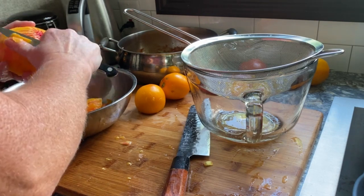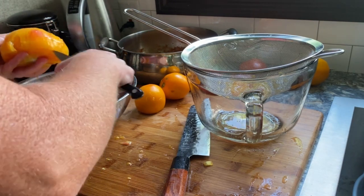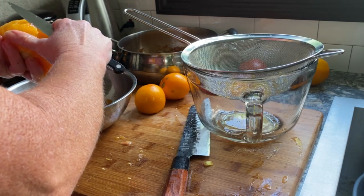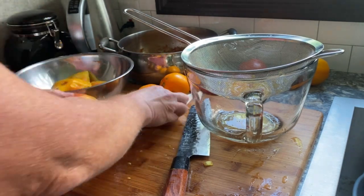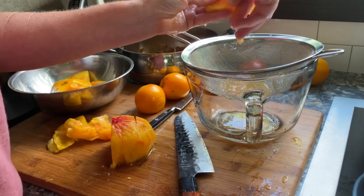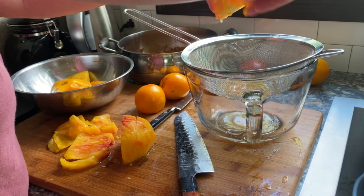Fortunately with the juicy tomatoes, the skins actually peel pretty easily when they are ripe. So I simply peel them by hand, and then I cut away any damaged areas. I had plans to make salsa today, and I don't like it to be too wet, so I like to remove the seeds and a little bit of the juices.